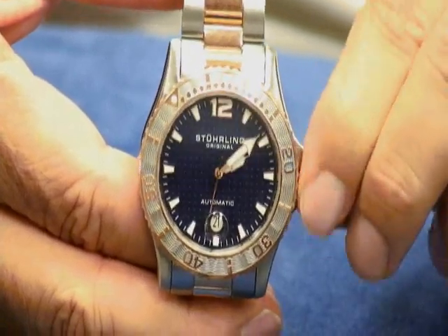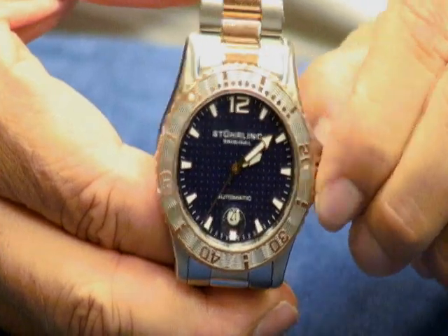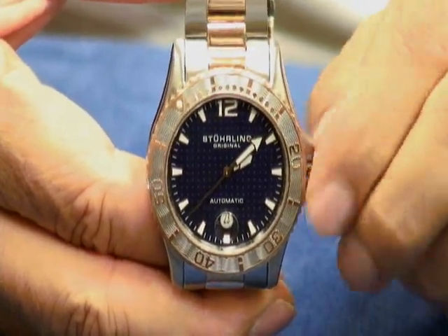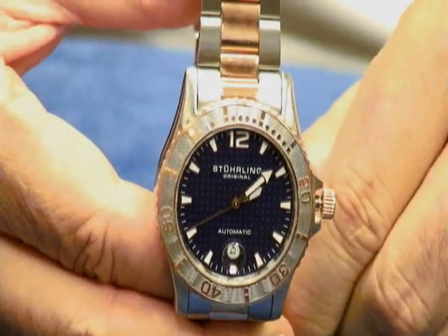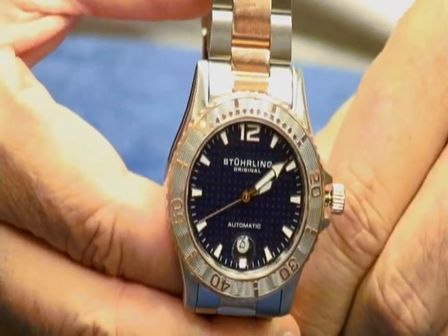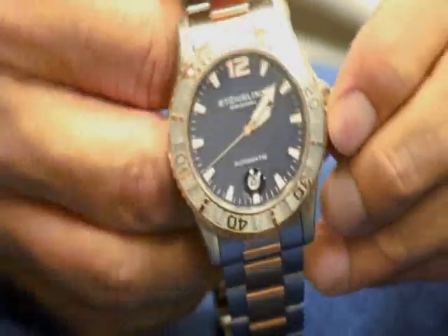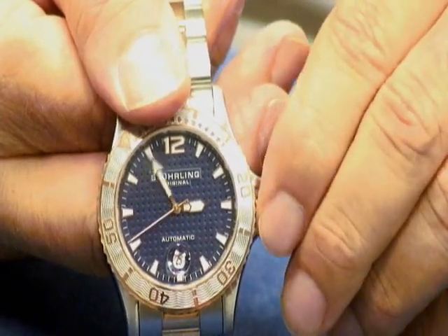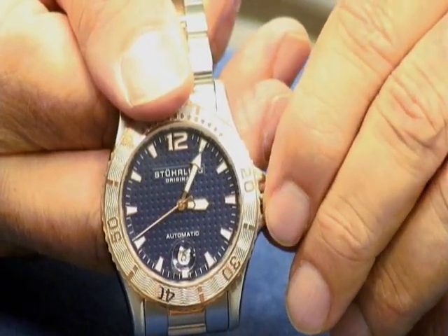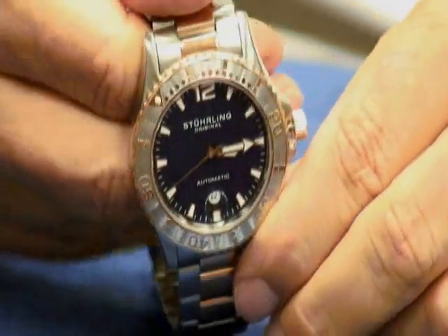Let's go another turn or two. There — it's out now. Once you have it in the outermost position, then you can actually set your watch. And you can see we can set it to 3 o'clock, 3:05, 3:10, 3:15 — there it goes. So we'll set it here.